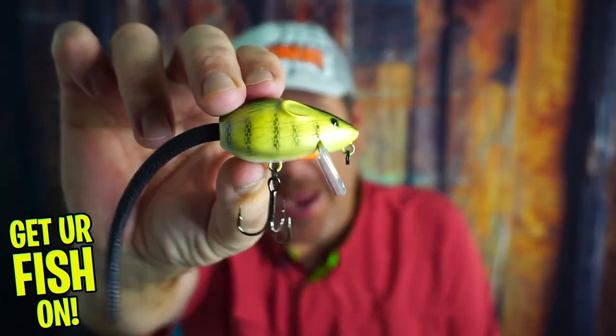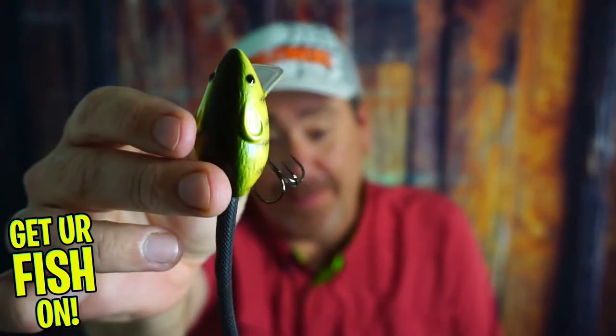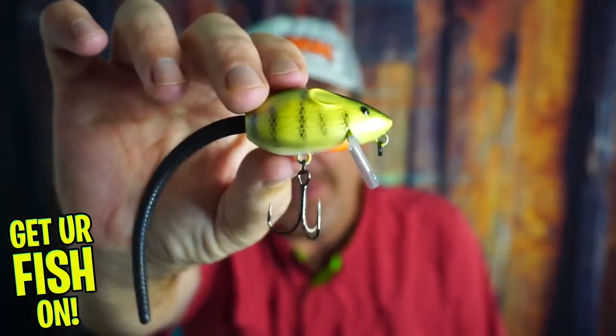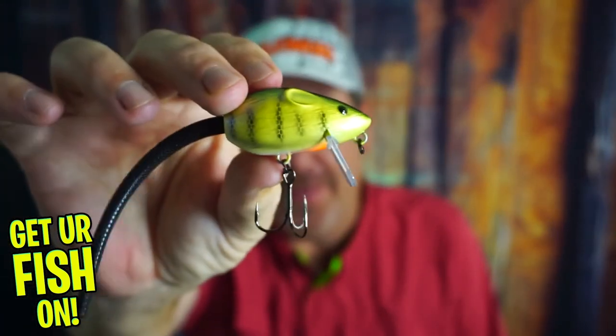Today you and I are taking a closer look at that little rodent, the new Thunderhawk Rat Benny. Before we get started, if you're new to the channel please hit the like and subscribe button to help the channel grow. If you've hit the subscribe button, comment below so I can at least say hello. Today we're taking a closer look at the Thunderhawk Lures Rat Benny.